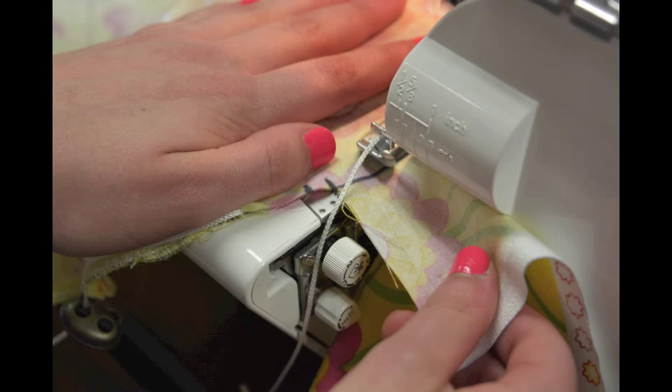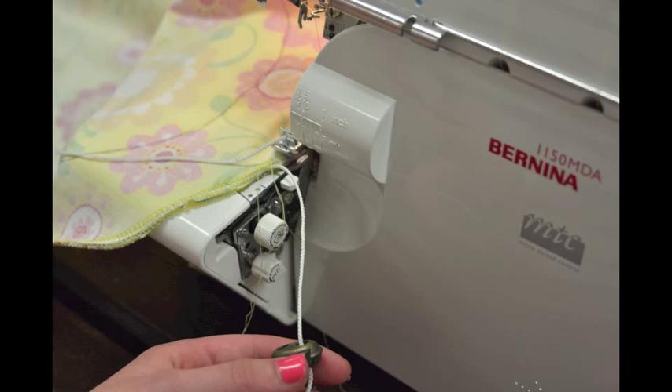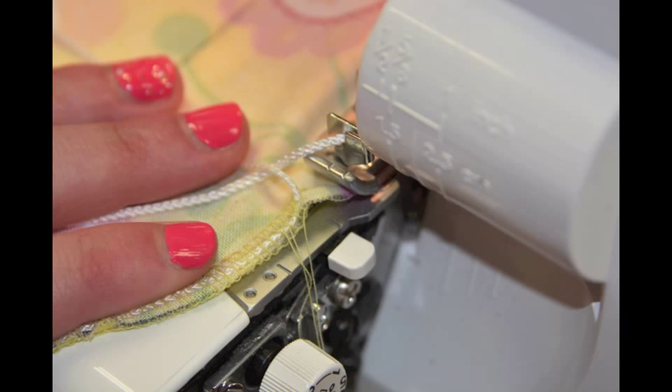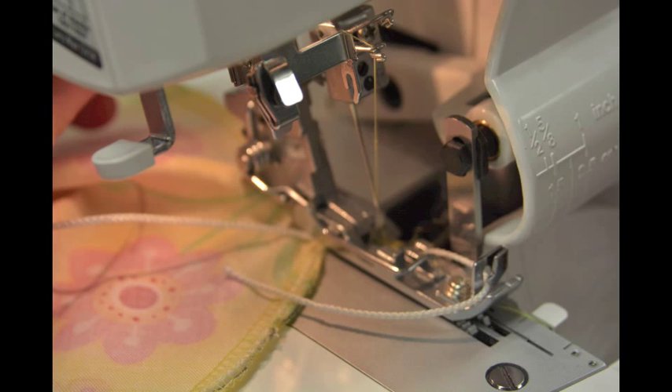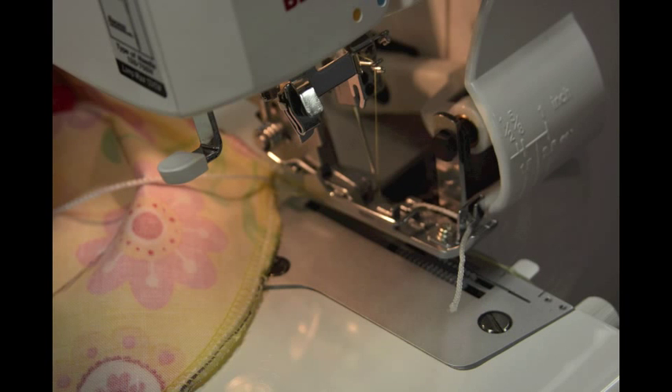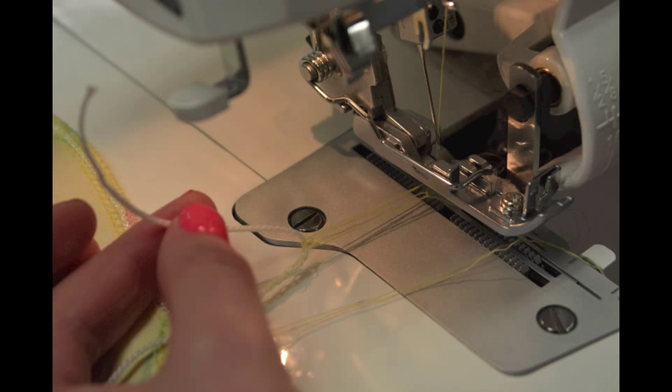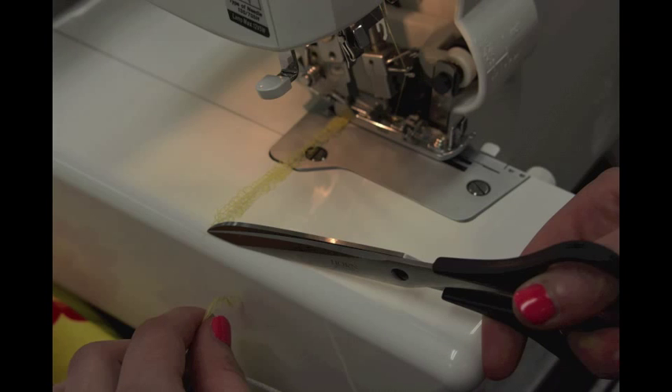When you near the end, make sure your cording is not dangling in front of the knife blade. Stop when the presser foot gets to where you began and surge off before you overlap the beginning cord. Afterwards, take the cover off of the serger, being sure to pull out the remaining cord in the foot and cutting the thread.